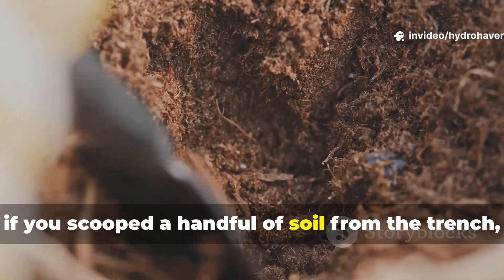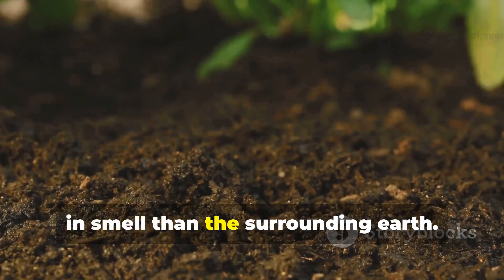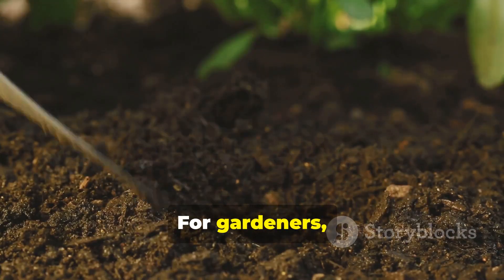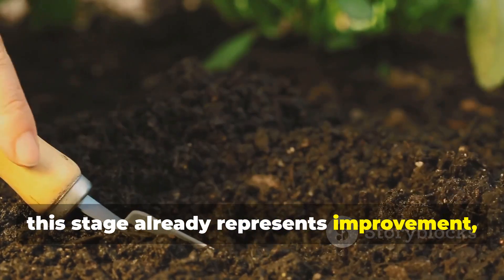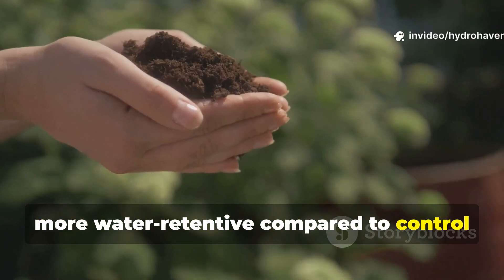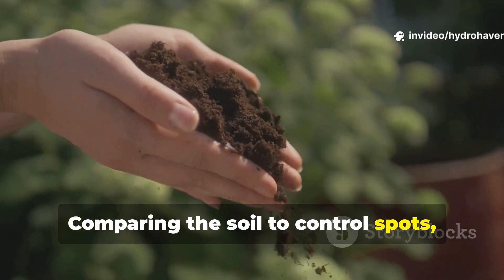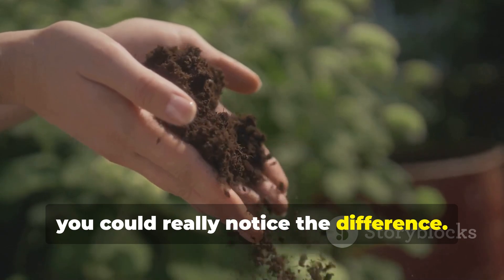At this point, if you scooped a handful of soil from the trench, it was moist, slightly sticky, and richer in smell than the surrounding earth. This stage already represented improvement — the soil structure was looser and more water-retentive compared to control spots where nothing was buried, and you could really notice the difference.